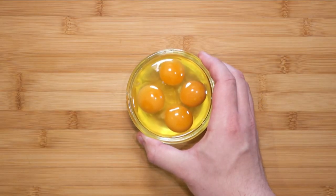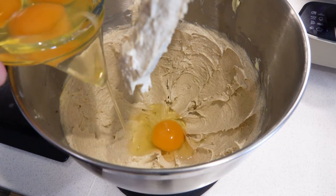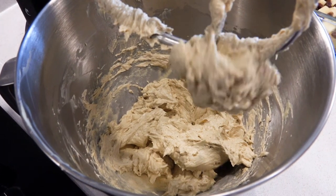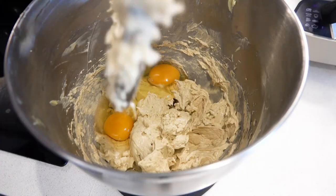Measure out 4 eggs or about 200 grams. Pour them in two at a time and continue to beat until it comes together. Once it has come together, pour in the remaining two eggs and let that go.